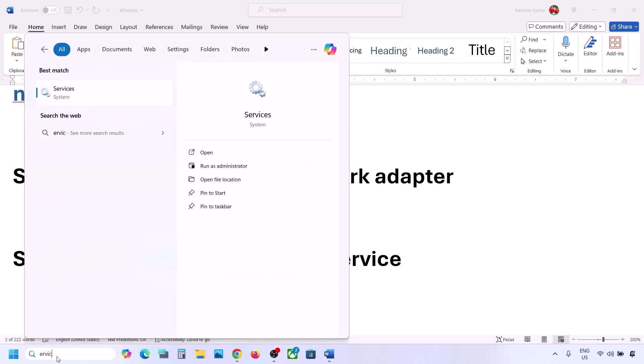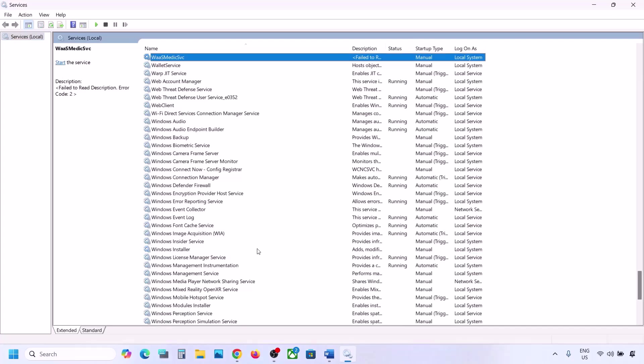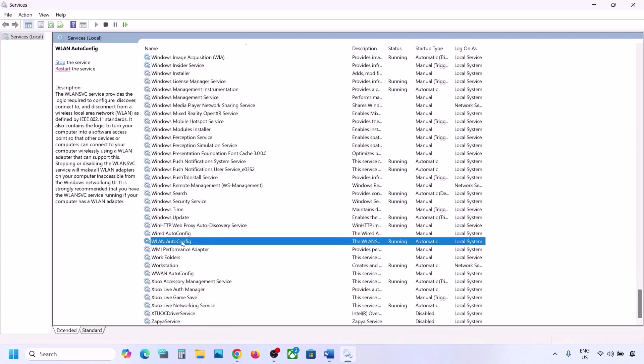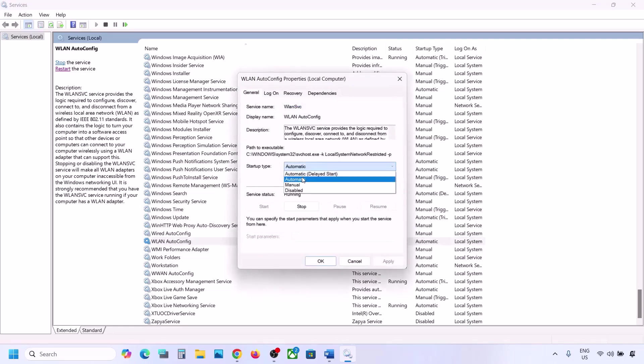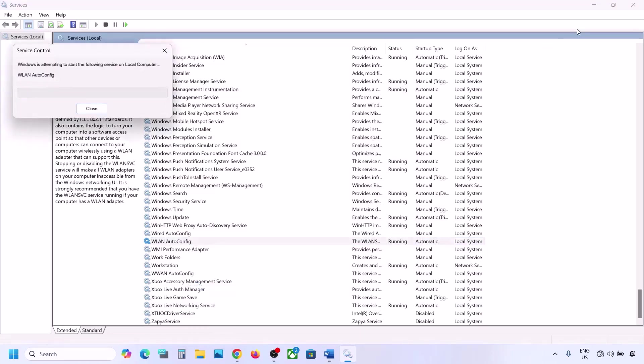If still not working, start the WLAN AutoConfig service. Type 'services' in the Windows search box and click on Services. Find 'WLAN AutoConfig' in the list, double-click it, set the startup type to Automatic, click Apply, and click Start if it is highlighted. Click OK. Then with WLAN AutoConfig selected, right-click and click Restart. Connect to your network and check.